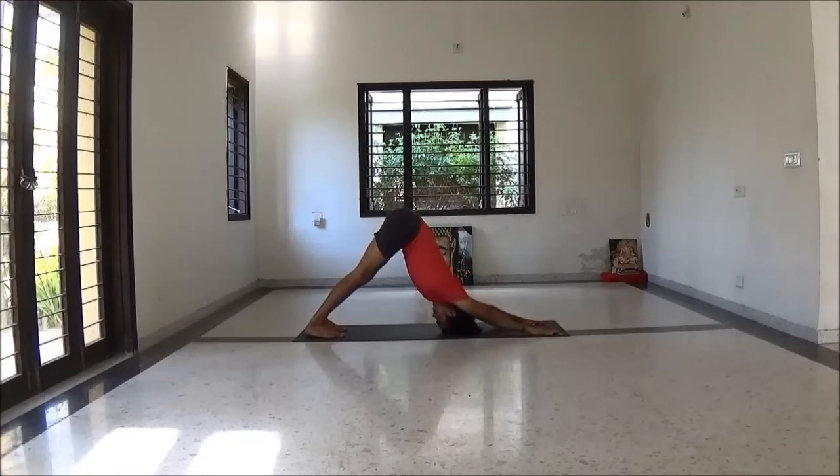Lift your leg with next inhalation. Keep chest open, pelvis forward. Slowly come back to Adho Mukha Svanasana.